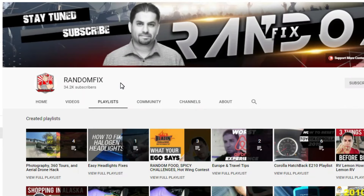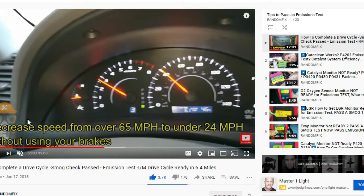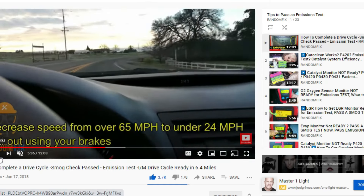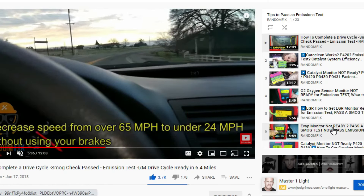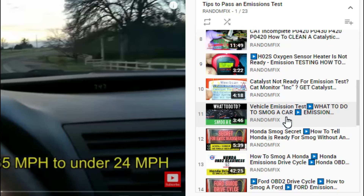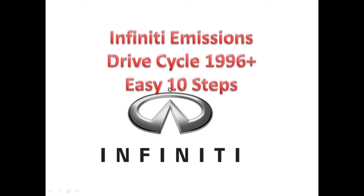Since the Infinity drive cycle is a little bit more time-consuming, please don't hesitate to check out the playlist titled 'Tips to Pass an Emissions Test.' On this playlist you'll find the actual drive cycle in action. If you need to understand exactly what the drive cycles are, check out the short video titled 'What to Do to Smog a Car.' You'll find video links in the description box below.